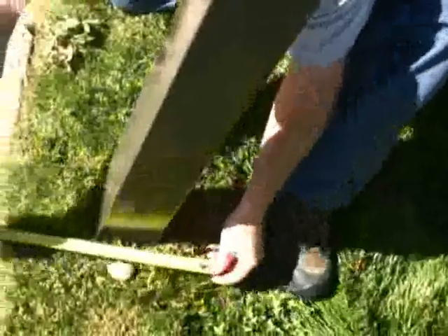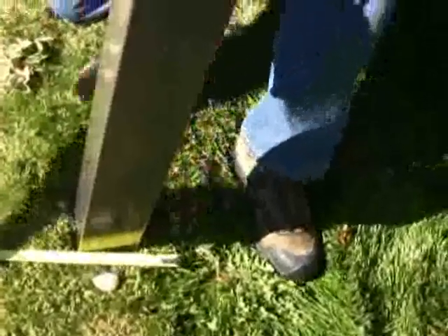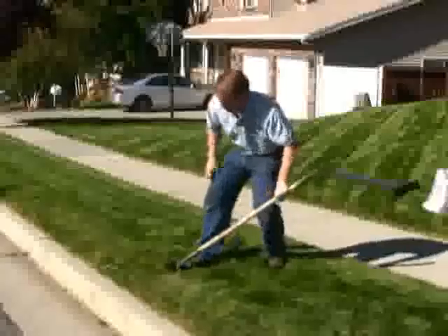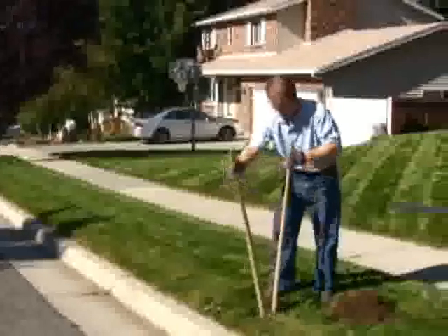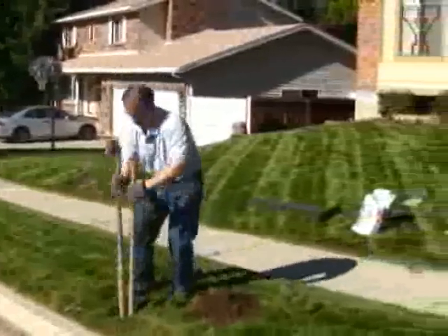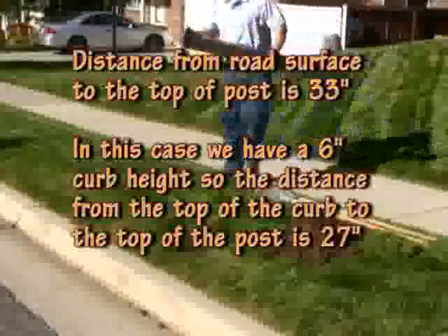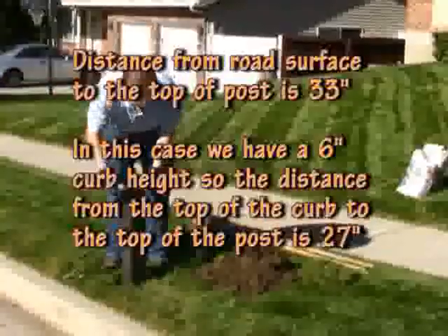You want to make your hole 8 inches in diameter. Mark the perimeter of the hole and then start digging with your post hole diggers. Keep checking the depth of the hole. When the depth is about right, put your post in and check the distance from the top of the curb to the top of the post.